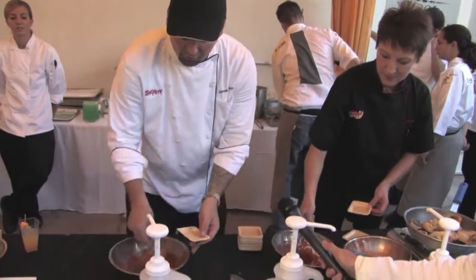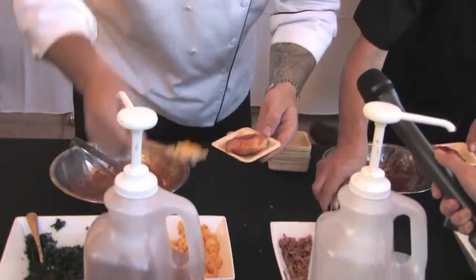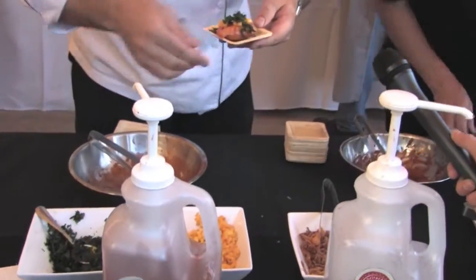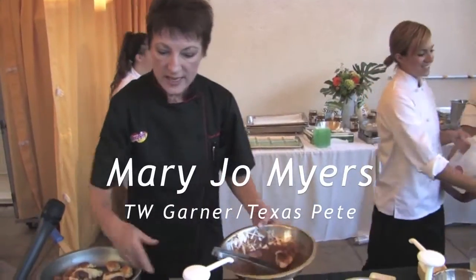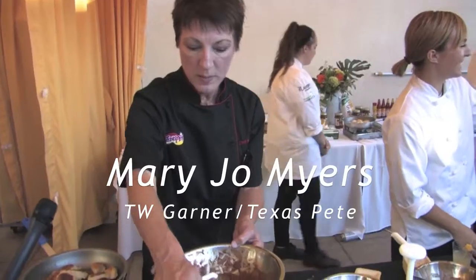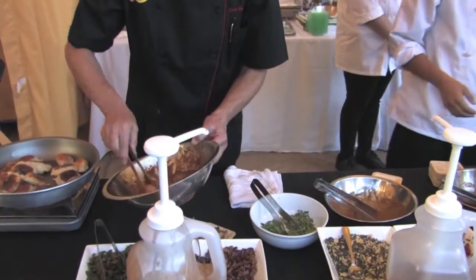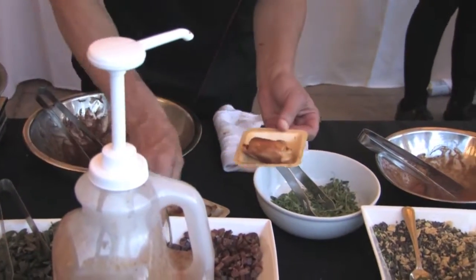This pierogi is glazed in a Jamaican jerk sauce made with our Texas Pete garlic hot sauce, garnished with some fresh mango and fried cilantro. The next one I'm working on is made with chipotle brown butter — just tossing it, plating it, and topping it with brown pancetta and some deep-fried sage leaves.